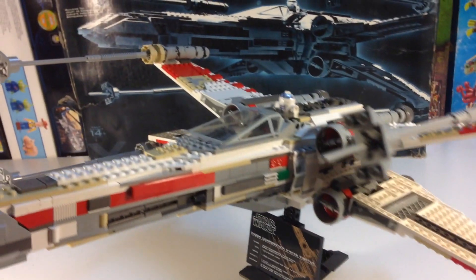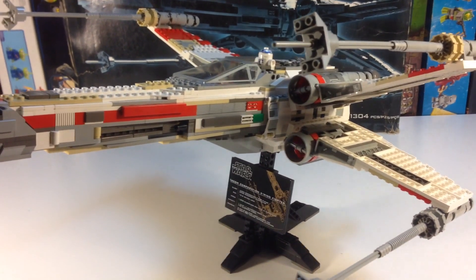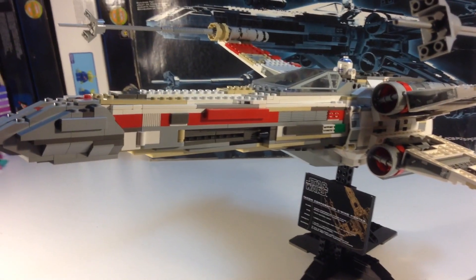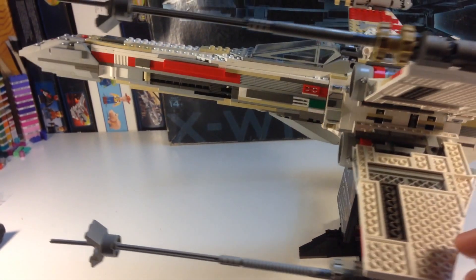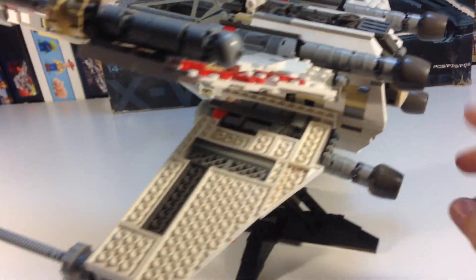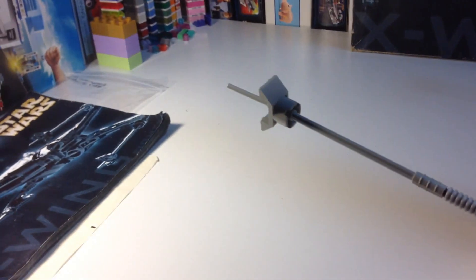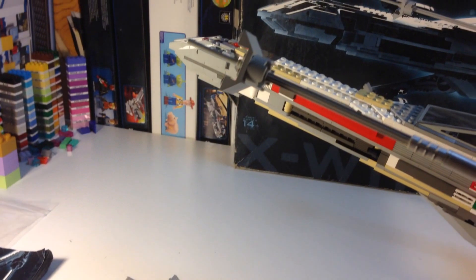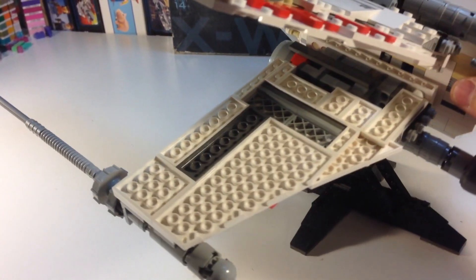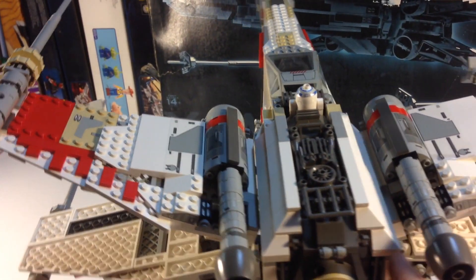It does come with an R2-D2 minifigure, even though the cockpit is larger than minifigure scale. It does have some fragile parts on the wings — some of them can come off these thrusters, kind of loose, and the antenna can come off — but it does have some working features. It's amazing the details they got in using just some basic elements.